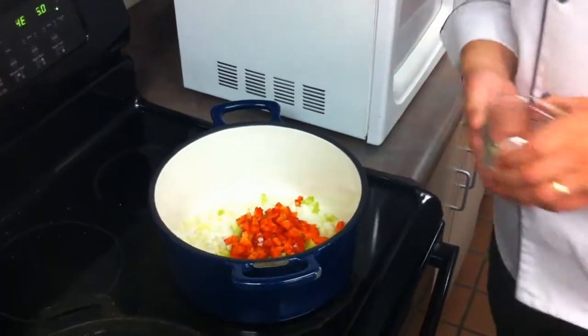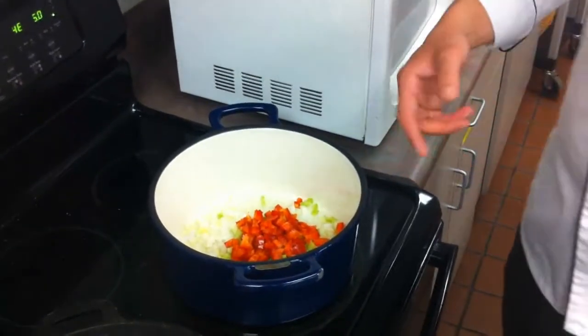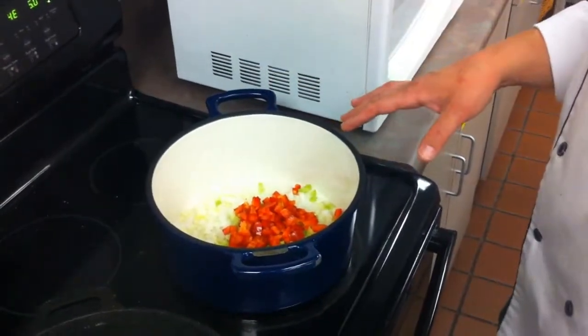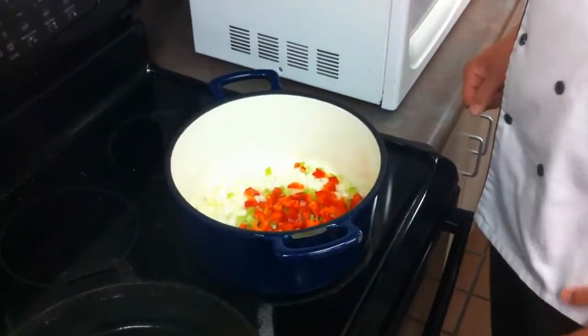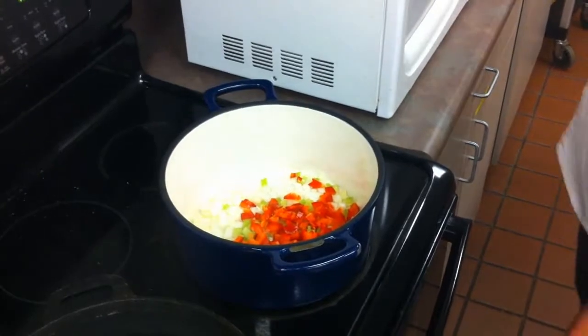You can use green, yellow, or orange pepper, but the red pepper gives it a more subtle flavor than you would get out of a green pepper. We're going to let those sweat for just a few minutes before we add in our rice and beans.